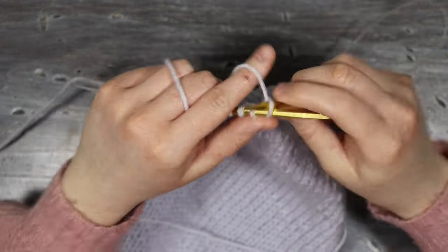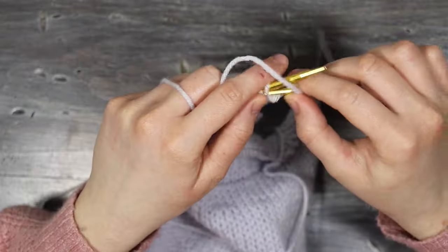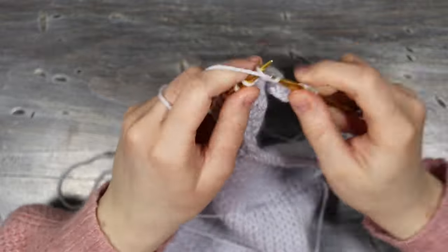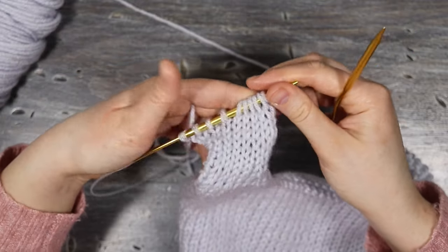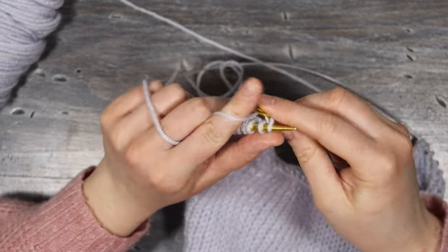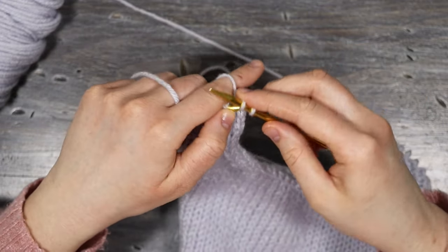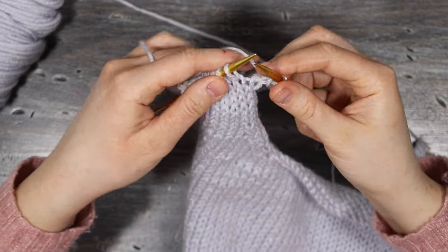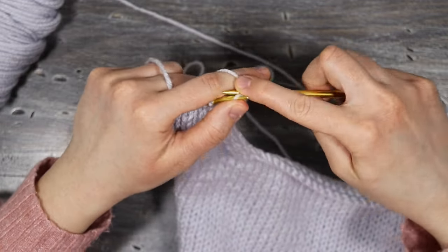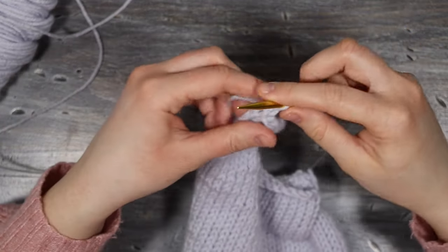Once down to ten stitches, continue in stockinette stitch for six more rows to give the strap some height. Then cast off the row the same way as before, making the loop a little big and pulling the yarn through to secure it.